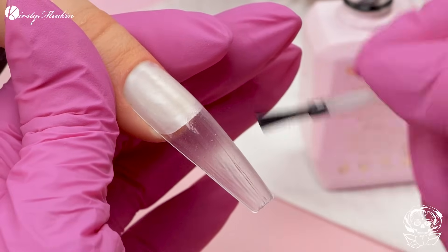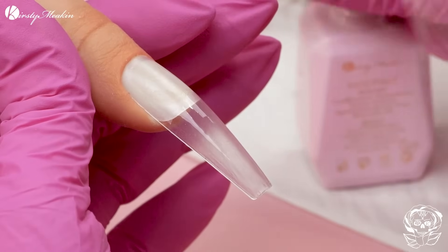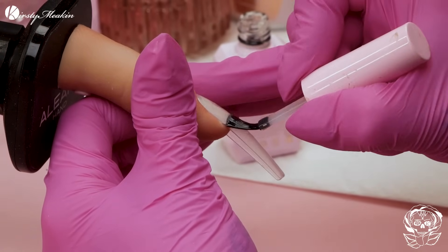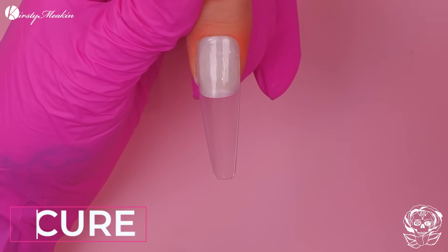I'm gonna start by using the base coat. I know this is a plastic nail, but you've got to imagine this is going on to either a natural nail or a nail extension. Now this is a long nail - because it's long, I'm gonna get the length done first. Nice and thin, really splay the brush to drag off product. You only need the bare minimum. The thicker it is, that doesn't mean it's gonna have more longevity. The thinner it is, the better adhesion. Then we're gonna use Void.